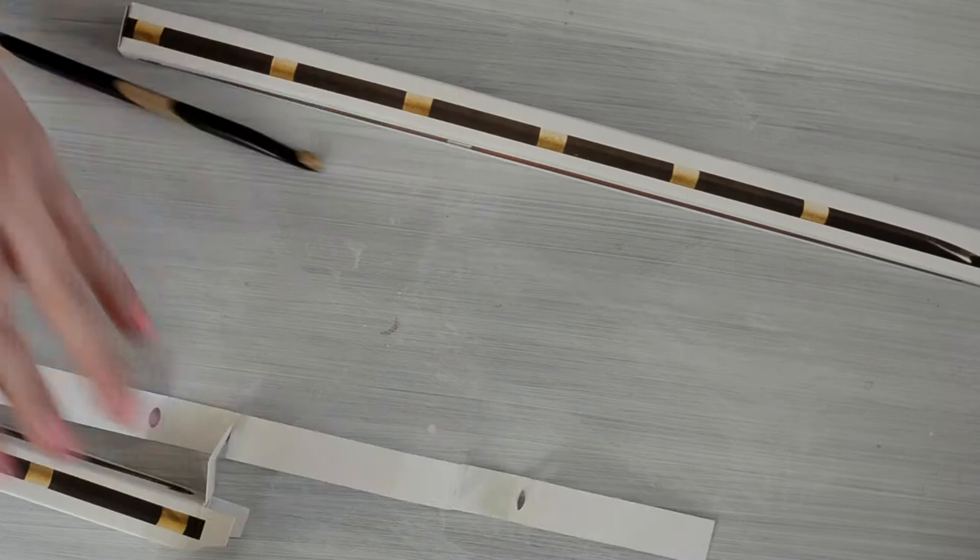As you can see, they have some nice packaging, but it can be a tiny bit hard to get out of the box, so just be gentle.